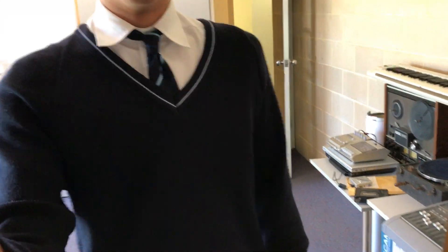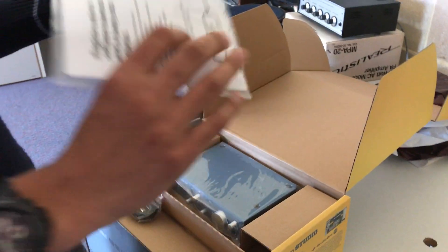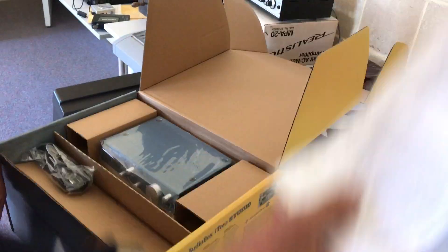Check this out. Look at this — state-of-the-art foam. Have you ever seen this? Pretty cool, eh? Sometimes I use it for my artwork, I don't know why. Instruction manual — I'm pretty sure I won't be needing this because I'm not dumb, obviously.